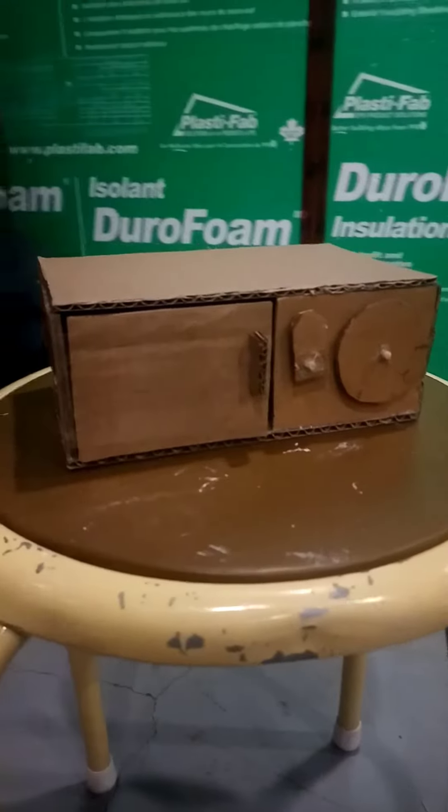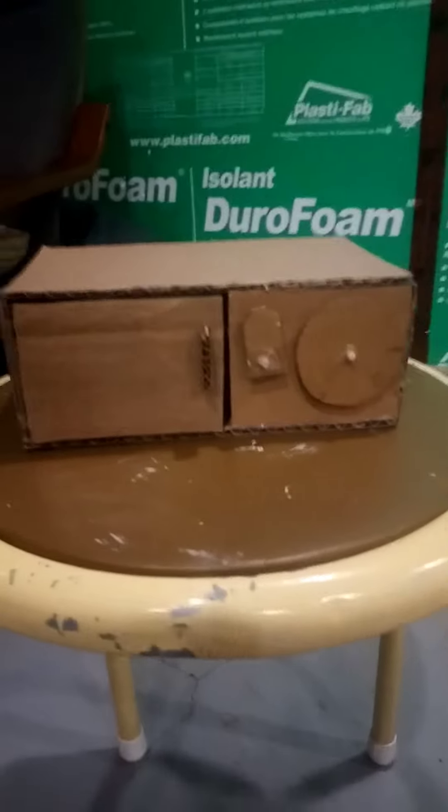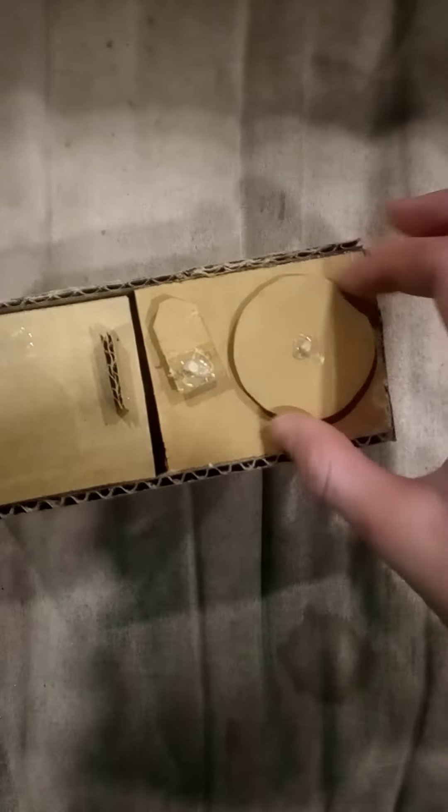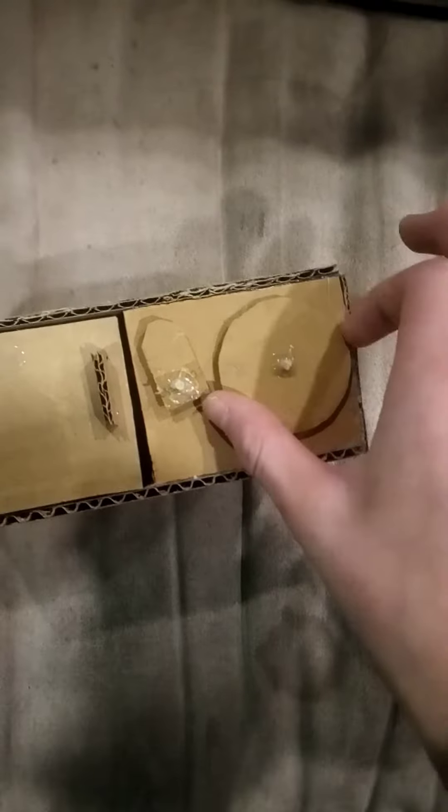I decided I would make a cardboard safe. The mechanism is quite weird — it took a little while to make, I over-complicated it a lot. But yes, it does actually work: it does lock, and it only unlocks if you put a certain combination into it. You cannot just put the wheel into a specific spot to have it open; you do have to do it in a very specific combination. Here's me unlocking it right now — there it goes. That's the hole where the latch fits into, and that's how the latch works.